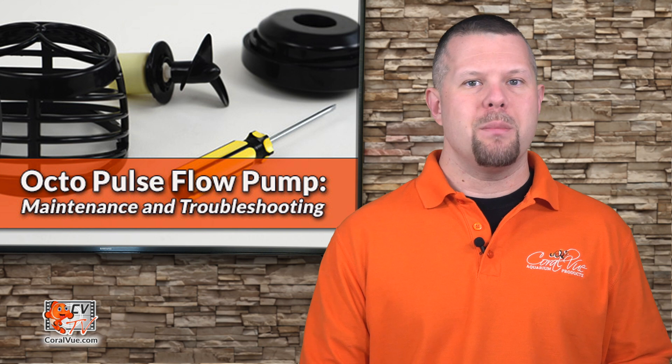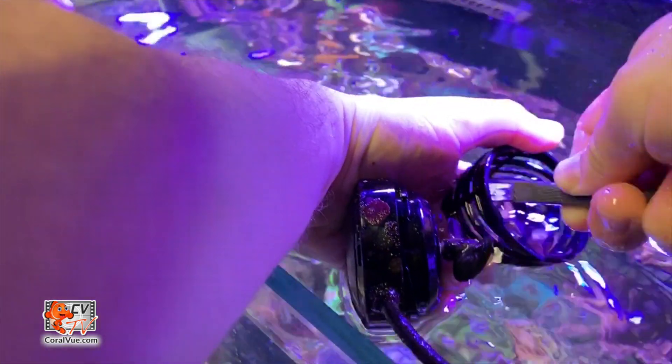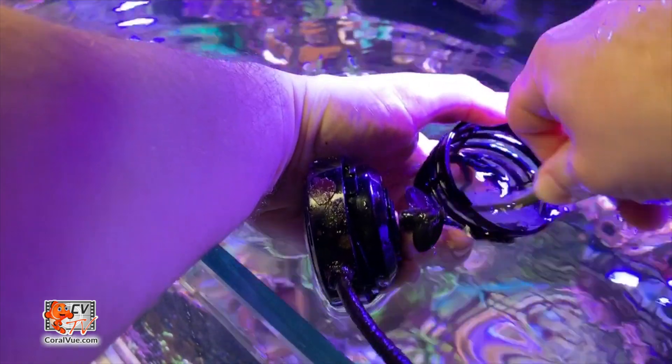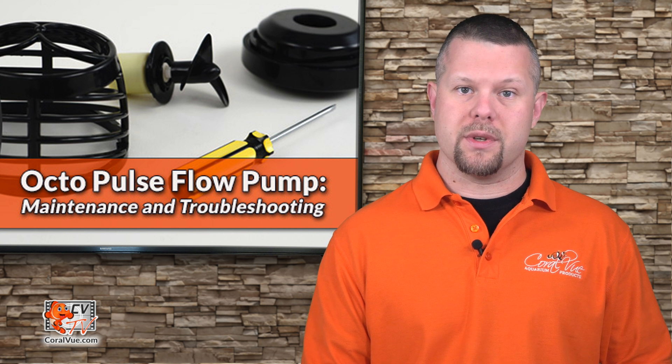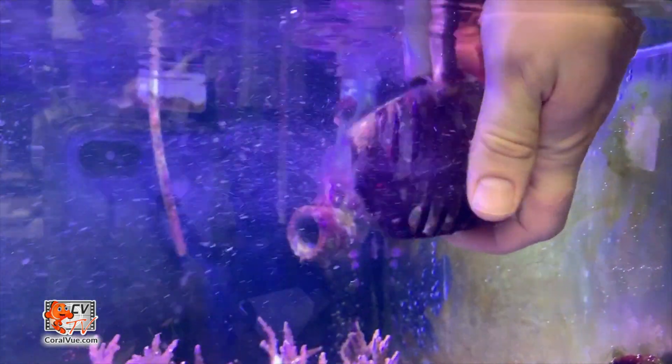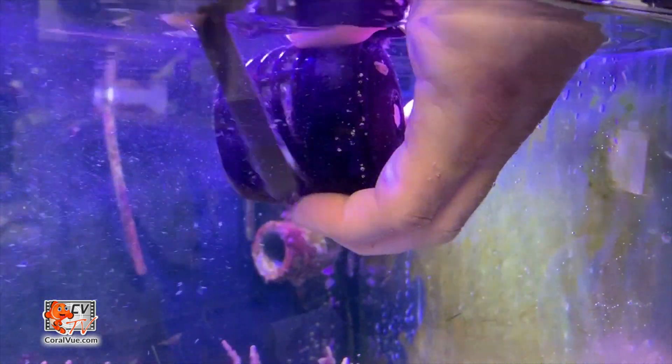As with any pump, maintenance is key. Regular maintenance ensures the pump remains working at peak performance and a long, useful life. On average, you should deep clean and inspect your Octopulse pump every three to six months. In between cleanings, a quick scrub with a toothbrush will remove any unwanted growth.